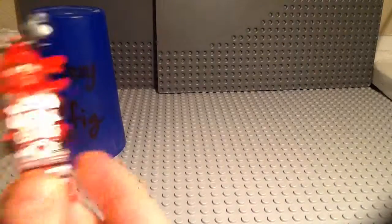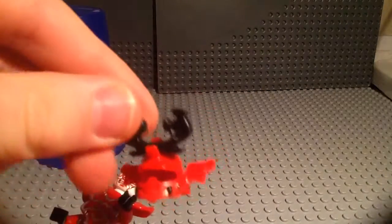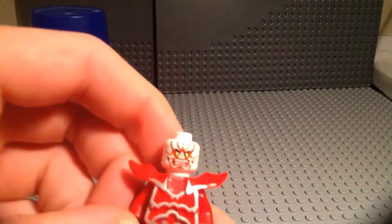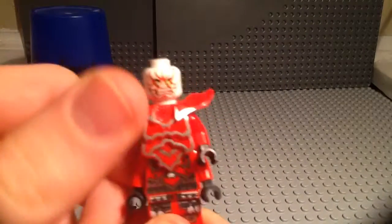Of course the arms move as all LEGO minifigs do. Here's his helmet, and here's his face. I think all of the stone warriors have black heads, but this one has a white head with red face printing on it, like paint markings.